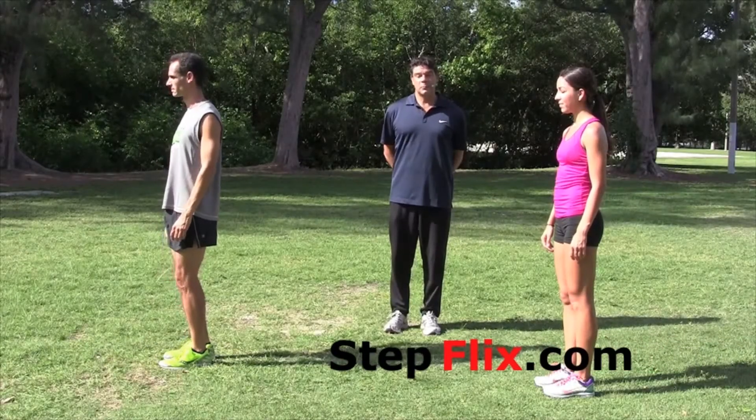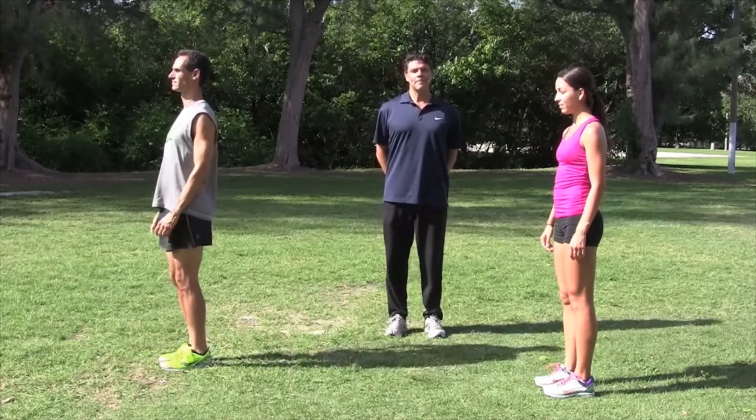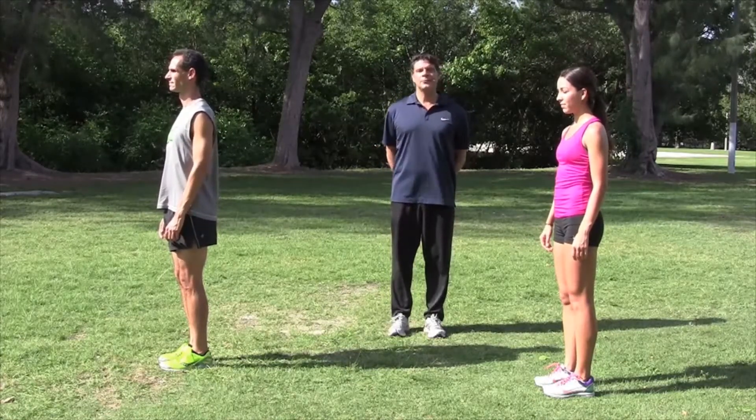Our next drill is called base of support. We're going to start off by standing in our tall posture. Make sure you're standing tall, engaging your abdominals and feeling that head float.